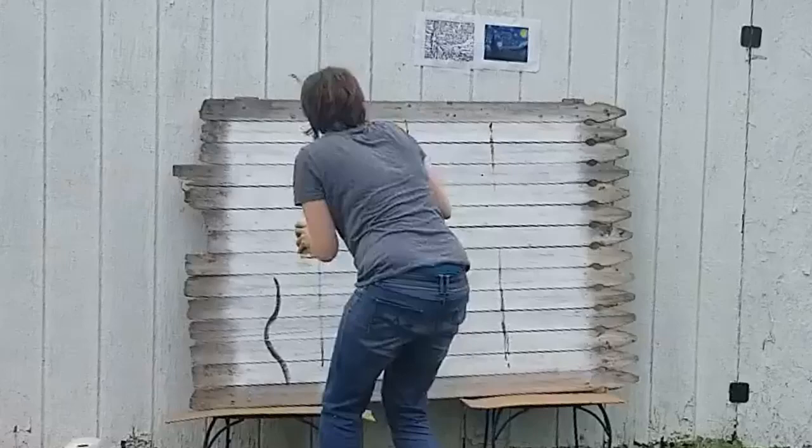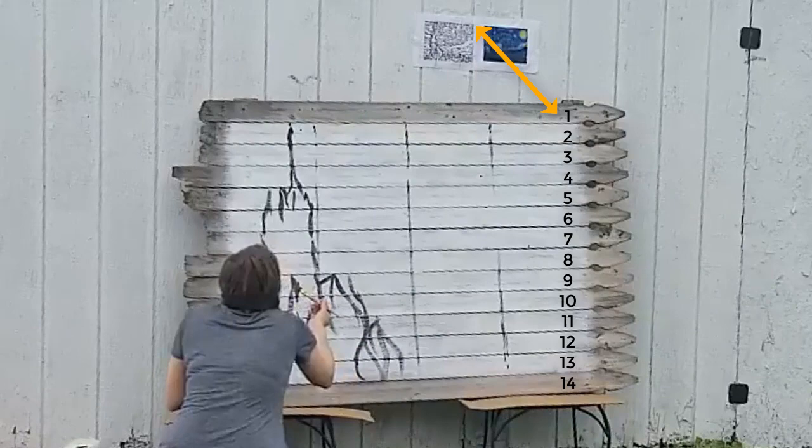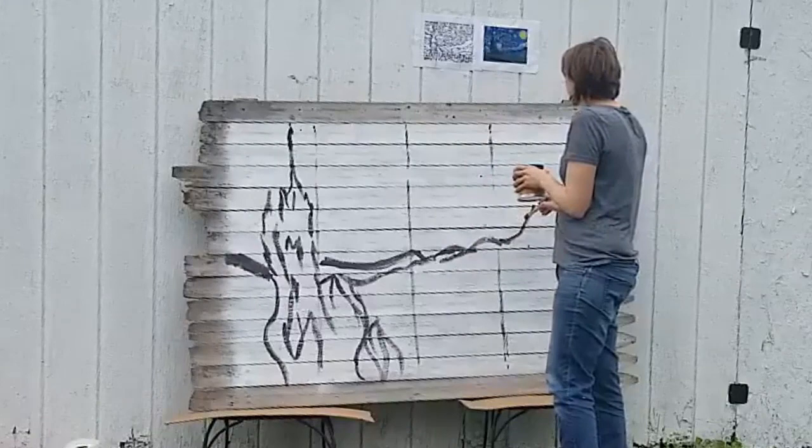Here I am basically just taking the line sketch from up above and I'm transferring that using my grid 1 to 14 right onto the wood. I'm just using a black paint and I'm not being too specific about this.